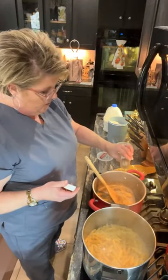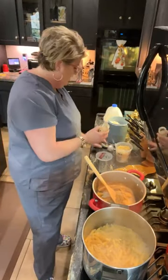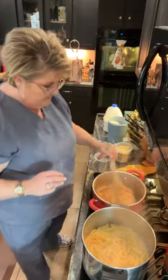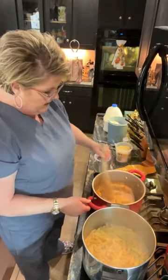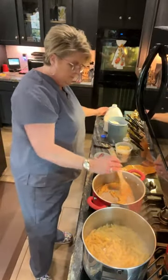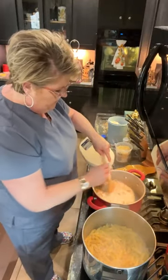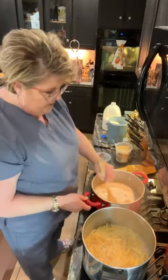You could do any protein you want with this — you could do chicken, you could do shrimp, you could do scallops, whatever you want. Let me stir that in. As I'm stirring this in, I'm going to go ahead and start adding some milk, and I'm going to keep stirring.